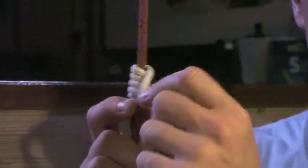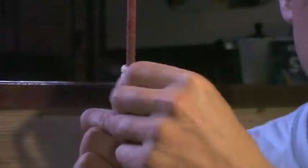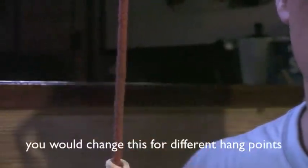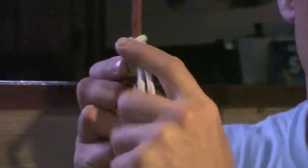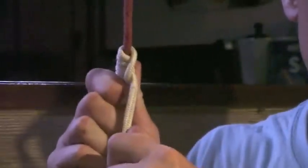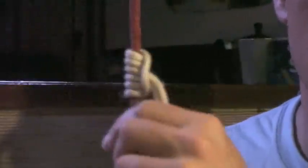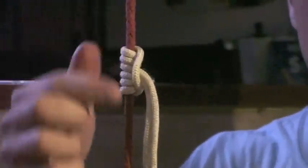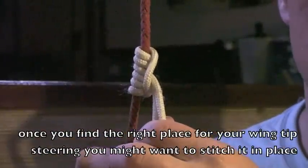This makes it very convenient because if you want to adjust your wingtip steering, you can easily pull this way, move the rope wherever it suits you best, and then make sure it's pushed over to the side and give it a good tug to make sure it locks in place again. This is imagining that this line here is going to your wing, and this here is going to your wingtip steering.